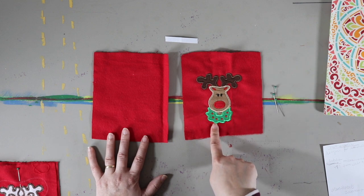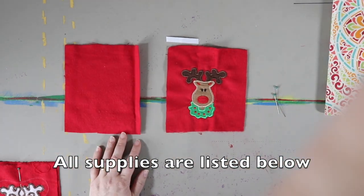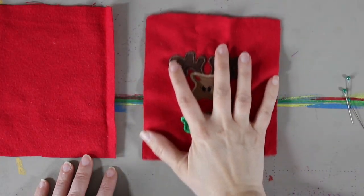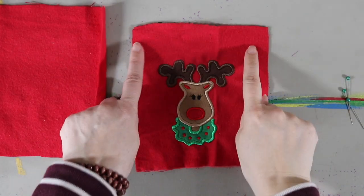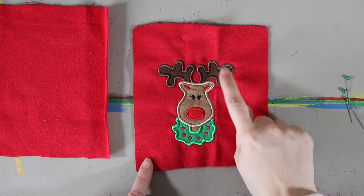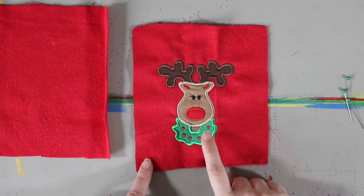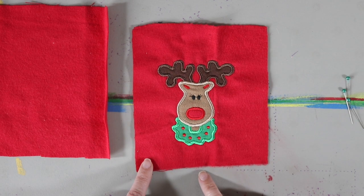I have an embroidery machine, so I was able to embroider out this super cute little reindeer — zoom in on him real quick so you can see him. All I did was embroider him out on flannel. I had some red flannel, the tan and brown for his face, and then a piece of plain green fabric with thread to go with it.